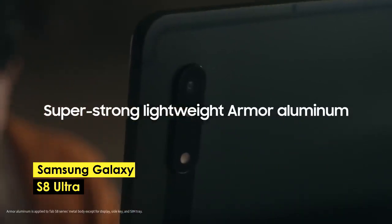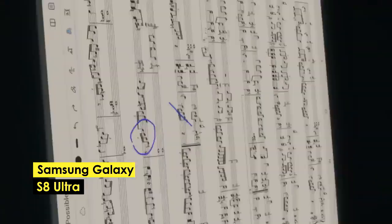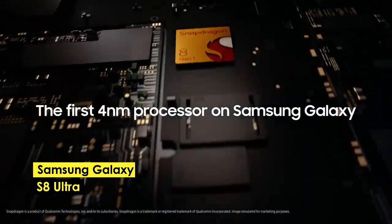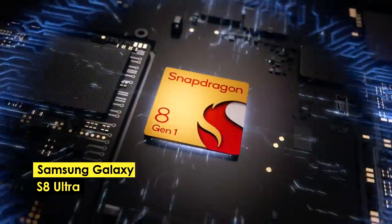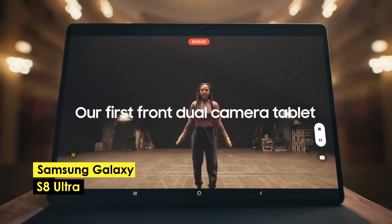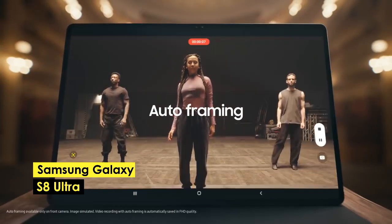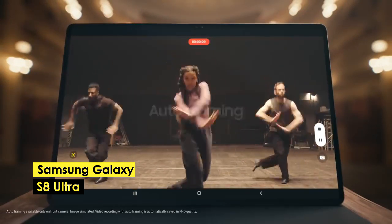The S Pen with its 2.8ms latency is an excellent tool for drawing and sketching. The Air Command menu is where the magic happens, with shortcuts to your favorite programs or quick note-taking. With access to the Play Store, you have access to the top sketching applications for Android, providing a wide range of options for artists to experiment with.